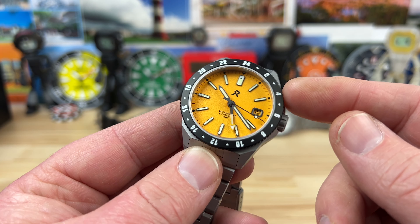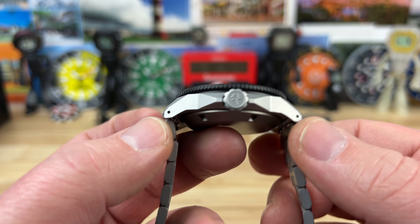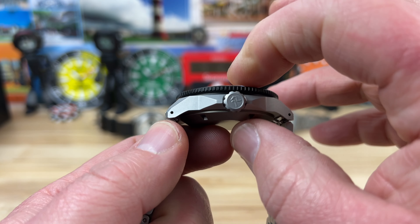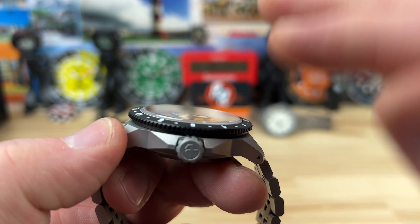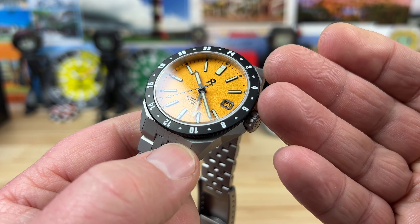Let's get into the size on this thing. This is a 40 millimeter watch. The lug-to-lug is 46 millimeters. You have drilled lugs. It's 13 millimeters thick. You can see the sapphire crystal sits just proud — it's not really chamfered, it's actually kind of rounded where it goes up, and it's flat. It has AR coating on the underside.